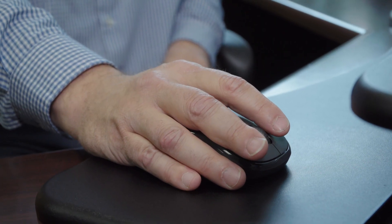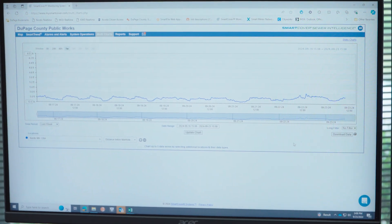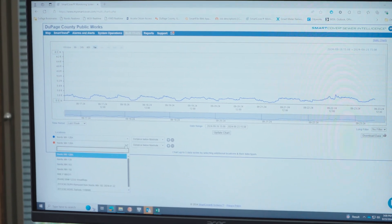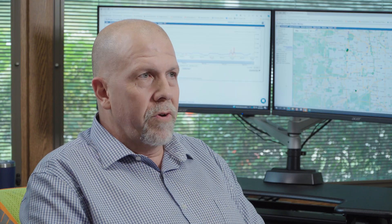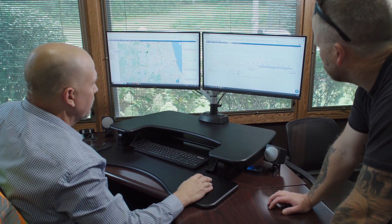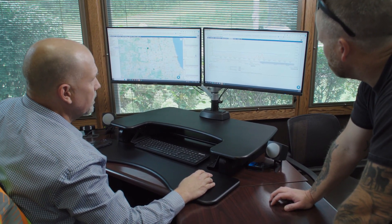Since we've deployed the smart cover system, not only is it on a convenient app on your phone — I for one come in in the morning after a rain event overnight and one of the first things I'll do is open up the smart cover desktop. There are multi-charts in there, I can overlay the various manholes that we have smart covers deployed, I can look at the rainfall in that area and see how it impacted our collection system. It's a very convenient, quick snapshot of how your system reacted to a rain event the night before, and it identifies problems for you way sooner than a resident calling or somebody calling beforehand.